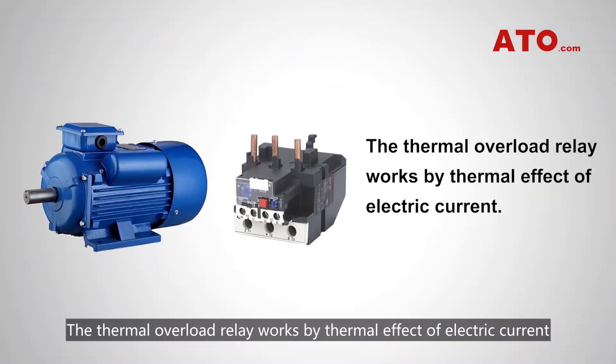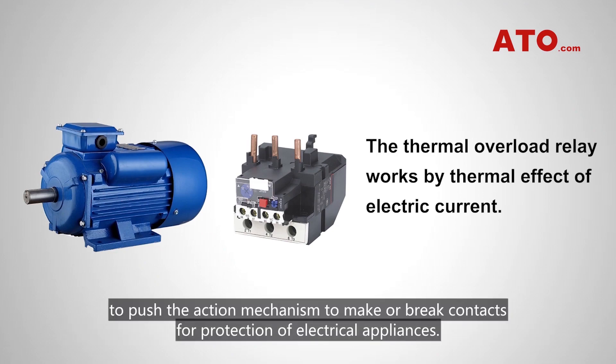The thermal overload relay works by the thermal effect of electric current to push the action mechanism to make or break contacts for protection of electrical appliances.